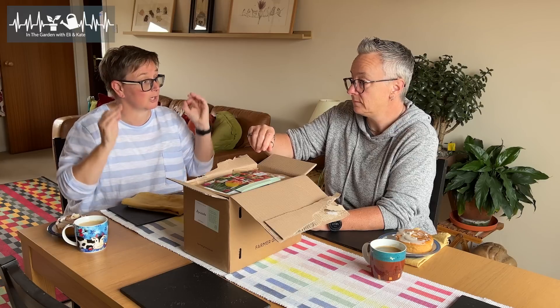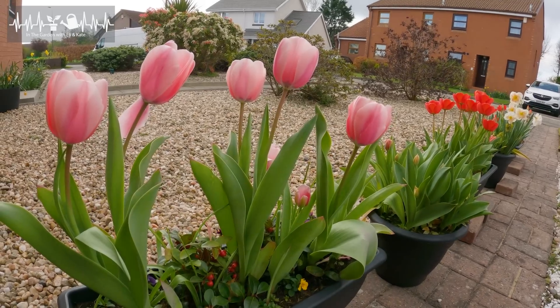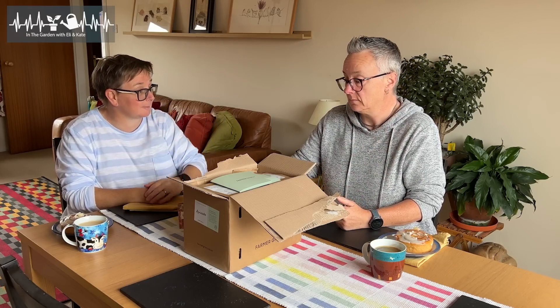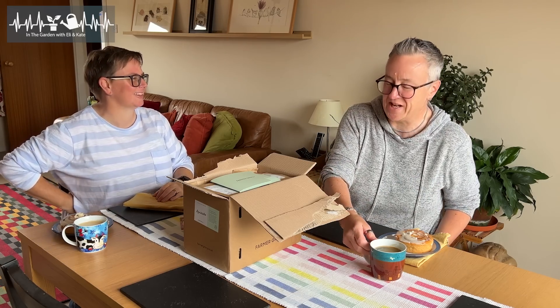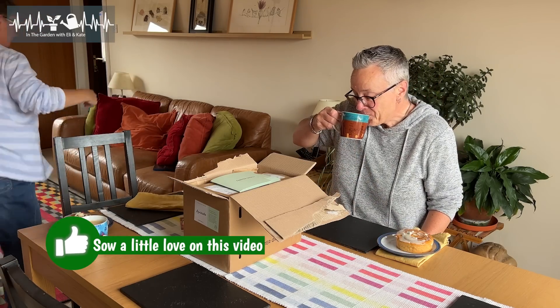Let's get in here then, because the first thing we're going to have to do is go through and check that all our order is there. That means we have to remember what we ordered. I've got a list. We did go a bit mad. We spent a fortune on bulbs, but you guys know how happy bulbs make me when they come up in spring. It's the first pop of colour in the garden. Don't bulb shame me. There will be no bulb shaming on this channel. Let me get the list so we can celebrate our bulbs.